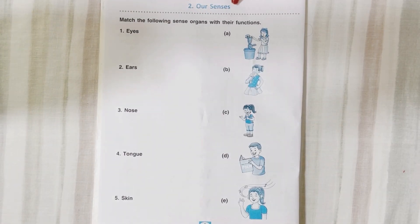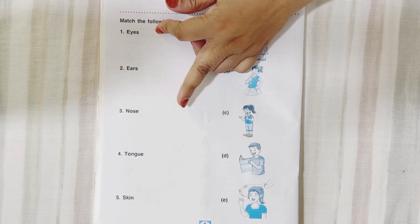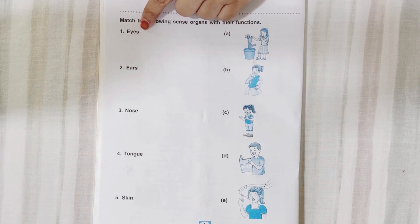Let's start with this activity — it is about our senses. You know how many senses are there total? 5 senses: eyes, ears, nose, tongue, and skin. These are the sense organs. With eyes, what do we do? We see.